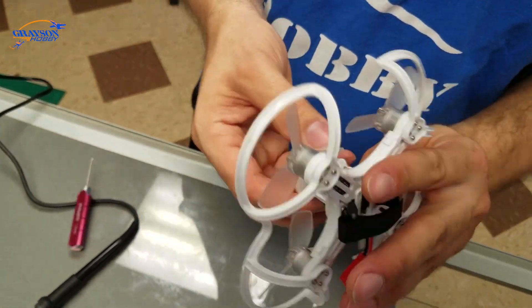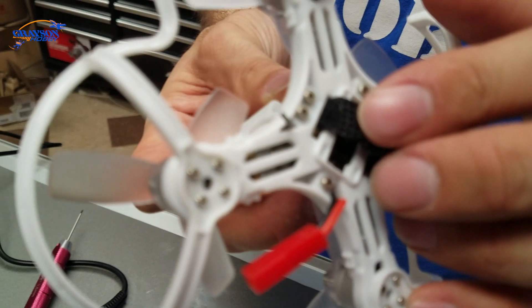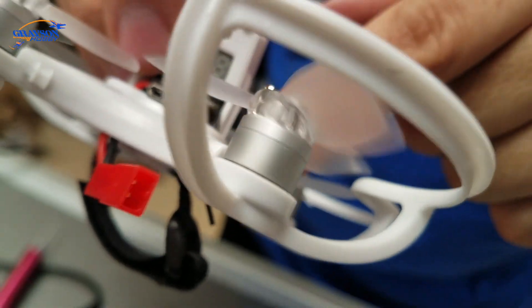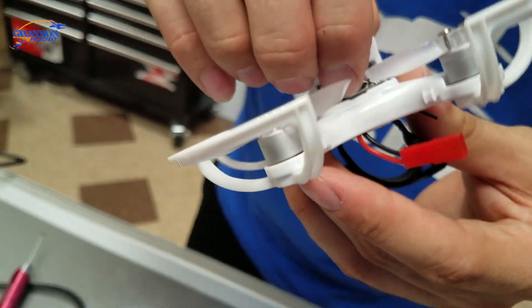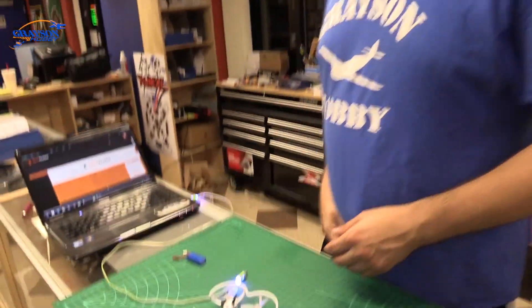Now we've got the receiver mounted and the wire run down that little channel down the side. You also want to make sure the flight controller doesn't shift, because Baby Hawks do have a tendency for the flight controller to shift. Alright, so now we're going to bind the Baby Hawk with that receiver.